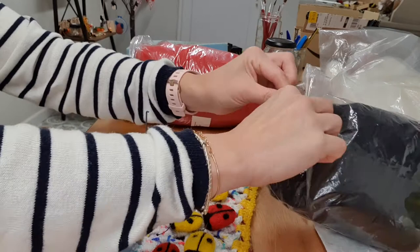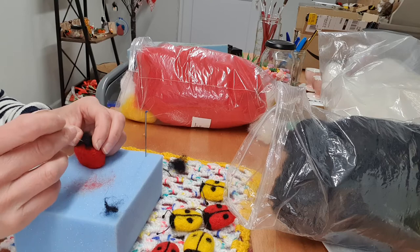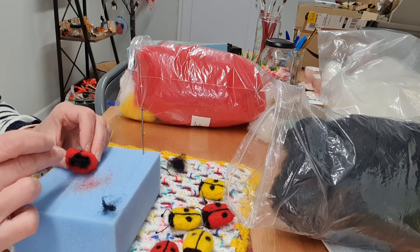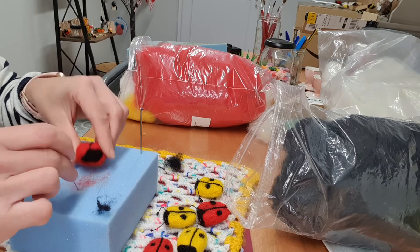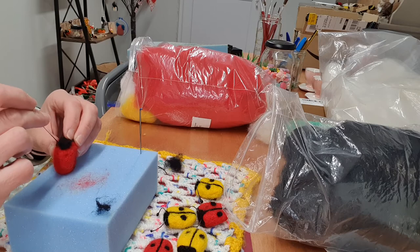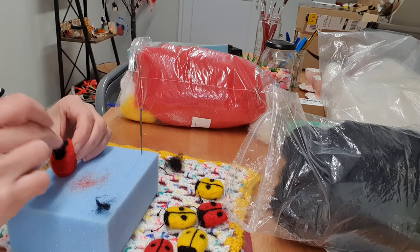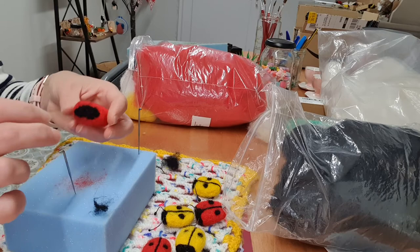Decide which side you want the face to be, so I'll put it here. Just get a little bit more black wool, give it a few little folds, and then just put it at the front for the face, and then just felt it in. See, this little face is developing now — I think that just needs a little bit more. A bit more on there. So that's his face done.